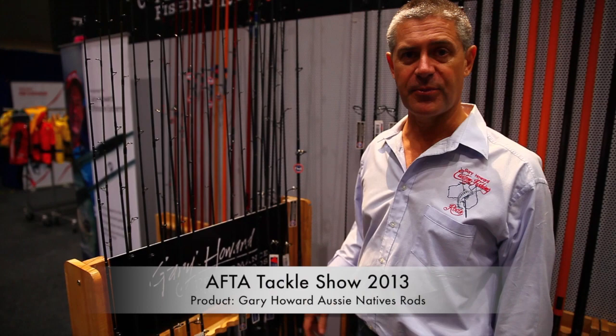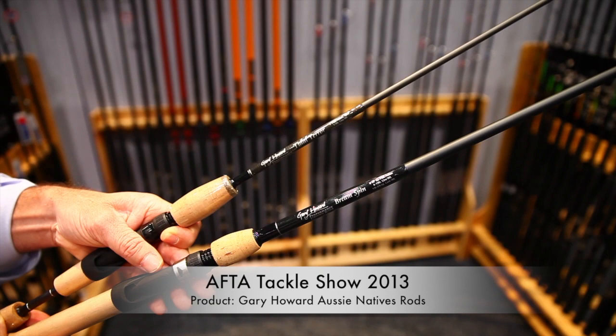A range that we're very proud of is our Aussie native range. In our light spin models we've got the ultralight Titra in one and two piece, and then the Brim spin at six foot ten in one piece.